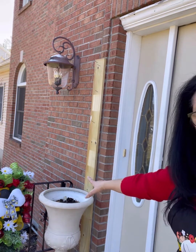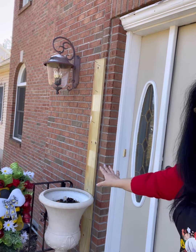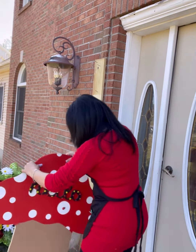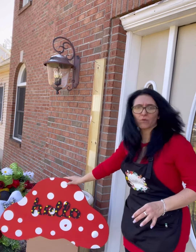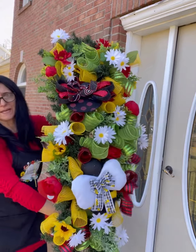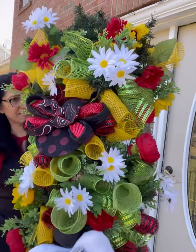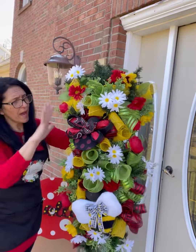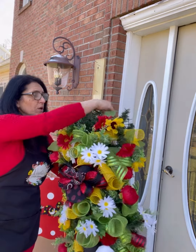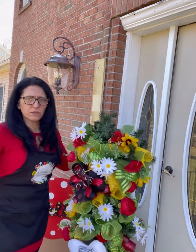We start with this tall planter — my husband and I did a little building on the side and on the bottom so that this can hold our beautiful sign. This was made on a Pinterest live; if you haven't watched it but want to see how we put this together, please go watch that episode. We have done everything with reused and recycled materials for this project — lots of little things I found around the house.